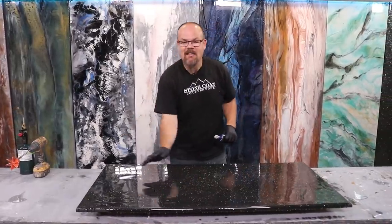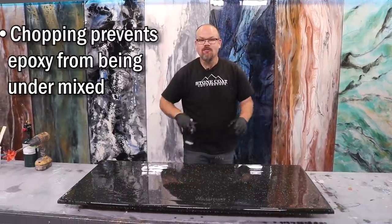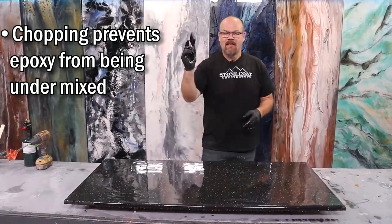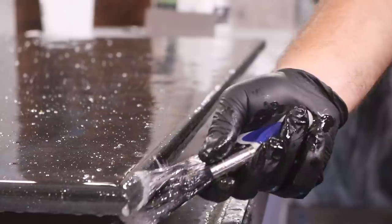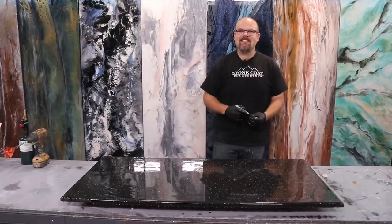It's time to chop the surface with our chop brush. You'll notice we have some lines in the surface — that's okay. The chop brush is going to hide the lines from the trowel and also mixes the material one final time. As we chop over the edges, it pushes some material further over so we have a reservoir to brush those out. Be random with it and smile.